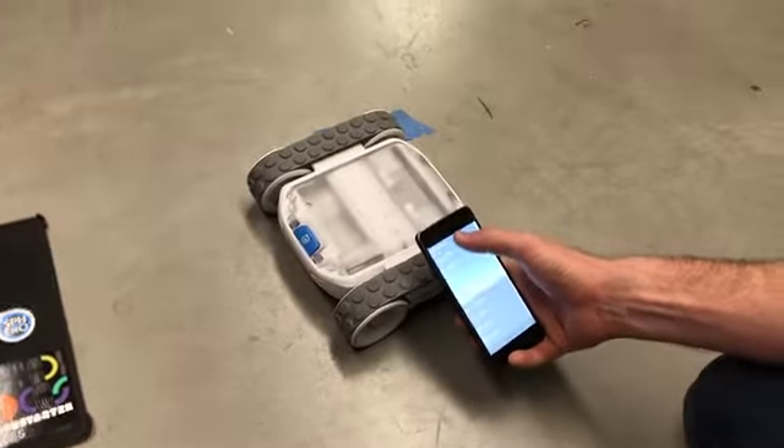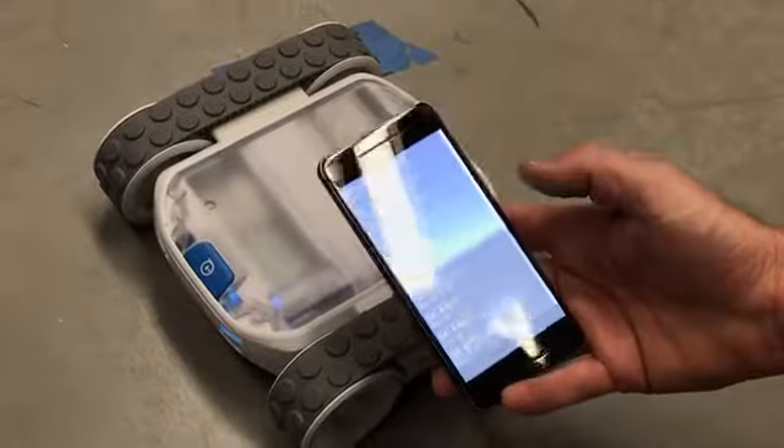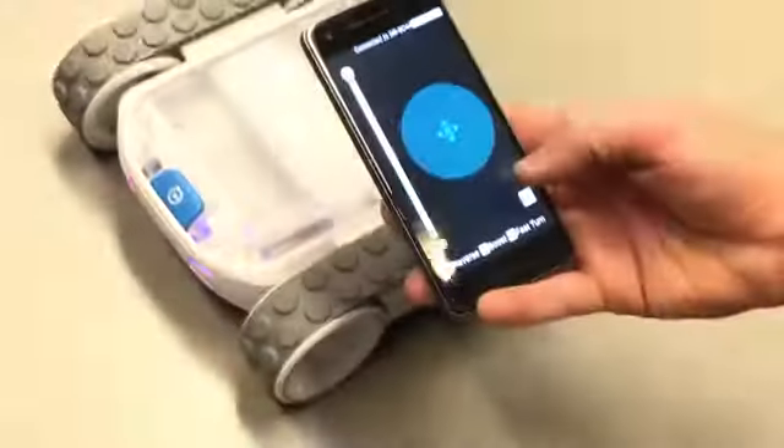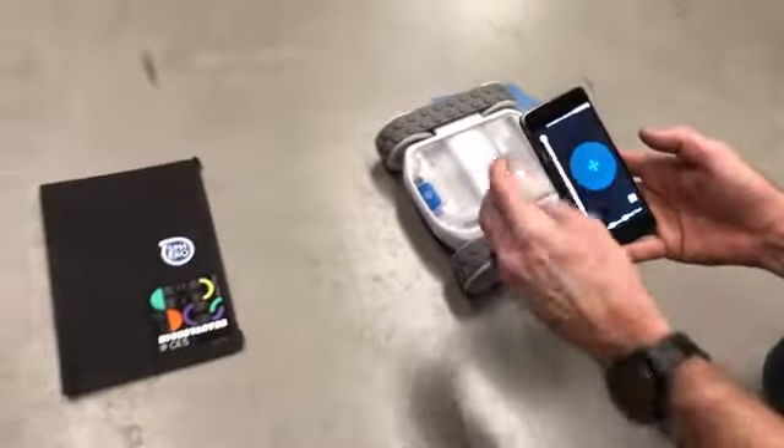I think it's this one. I'm going to connect here. Down here it's attempting to connect — and there's our little test UI.